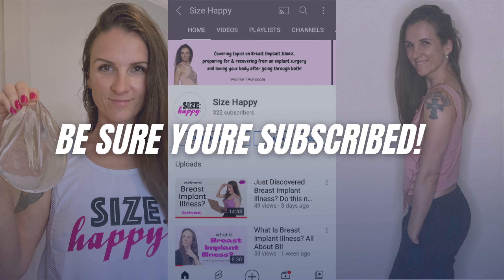If you're not yet subscribed, hit that subscribe button and I'll see you in the next video.